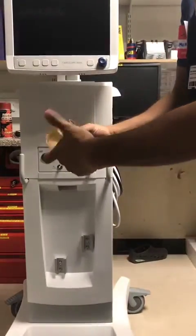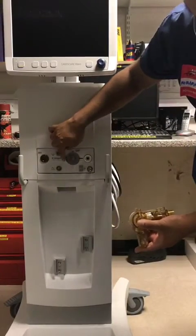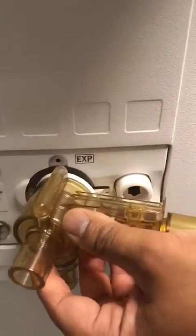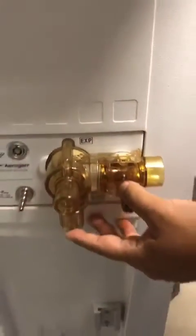With the valve, it's got a groove over here, so it goes into the pocket here. What you do is angle it, then feed it in and it will click in like so.